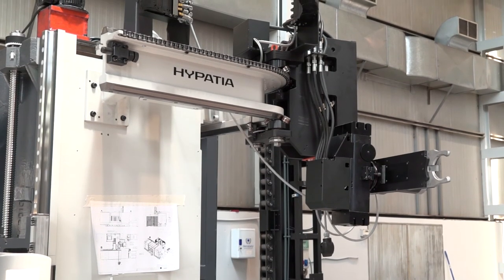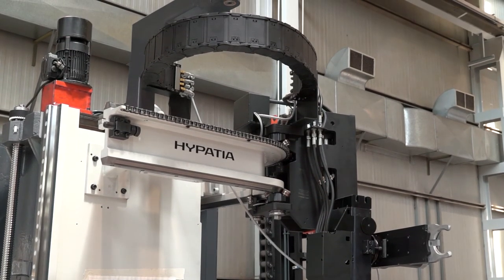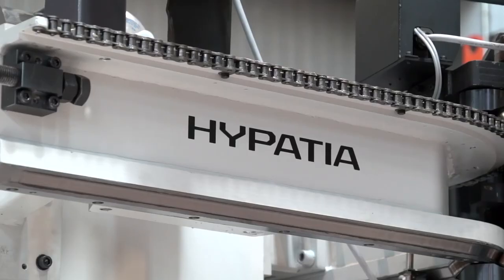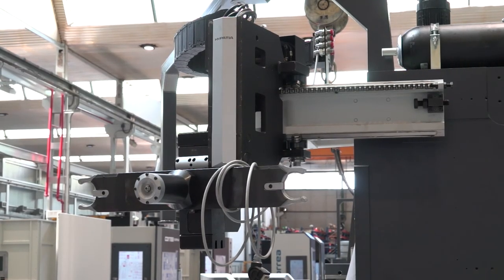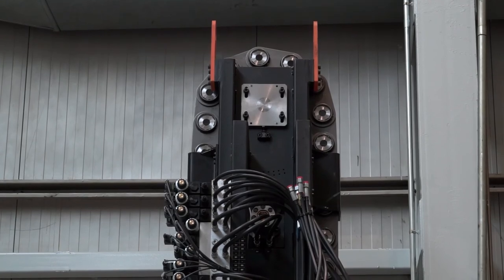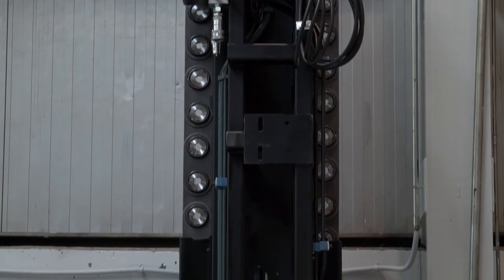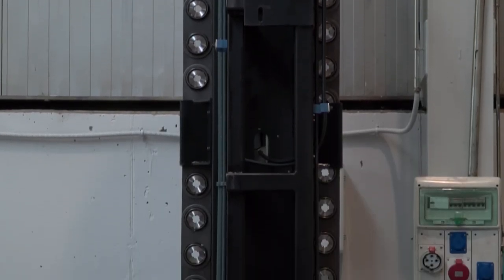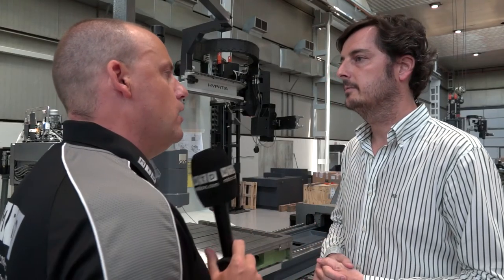Now on the tool changer here — this tool mount is interesting to see with the shell off. Is it a modular design? Can you just bolt a tool changer on, and if so, how many tools can you have? Yes, it's a totally modular system. The most popular tool changers are 40 and 60 tools, but we can also install up to 80 tools. Is this a popular model — are you selling lots of these machines every year? Yes, exactly.